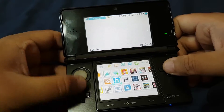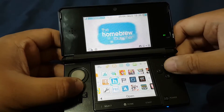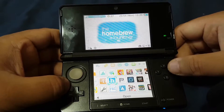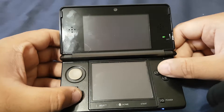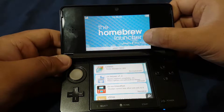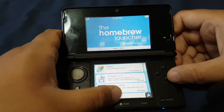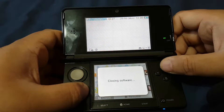Before we restart our 3DS, let's check the current version of the Homebrew Launcher. Here you can see the current version of the Homebrew Launcher is 2.0.0. Now let's exit from this menu.